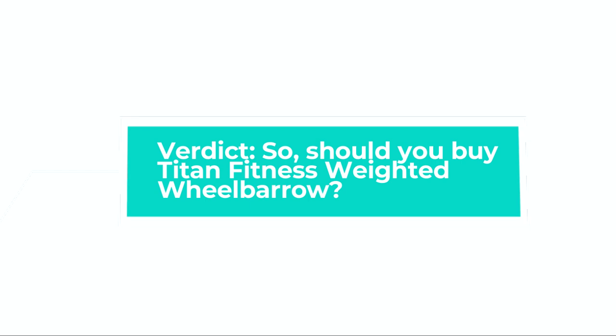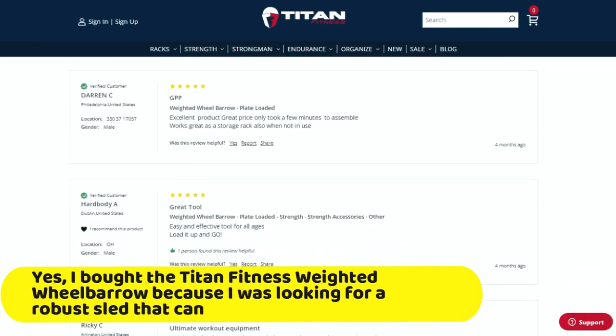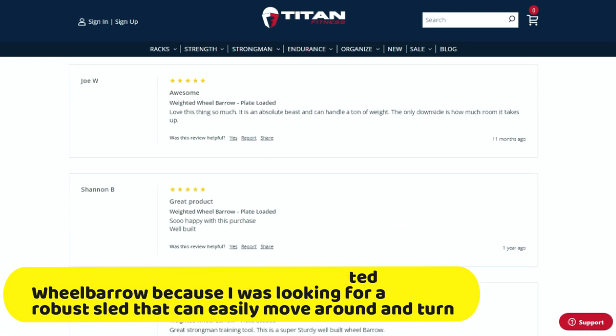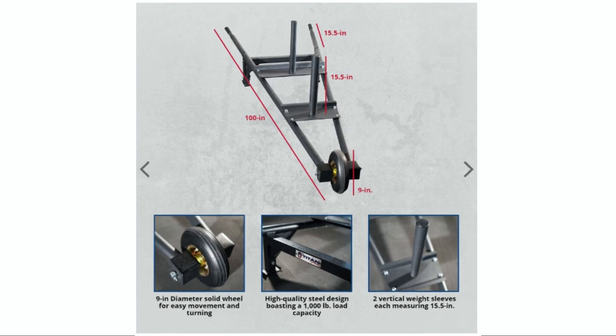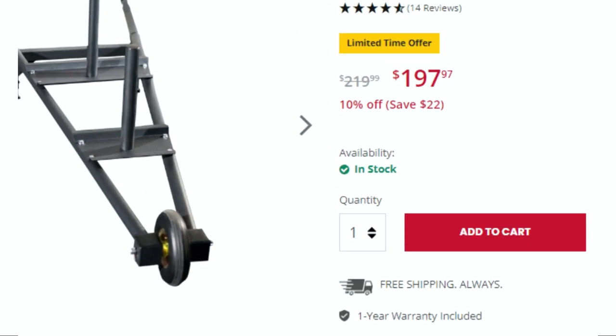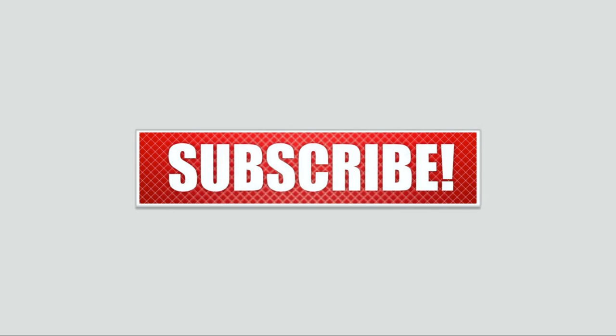Verdict. Should you buy the Titan Fitness Weighted Wheelbarrow? Yes. I bought it because I was looking for a robust sled that can easily move around and turn. Though I love this sled, it is long and occupies a lot of storage space — if you choose to buy it, have that in mind. If you like this video, please leave a thumbs up and subscribe to our channel. Let us know what content you'd like to see next. Thanks for watching.